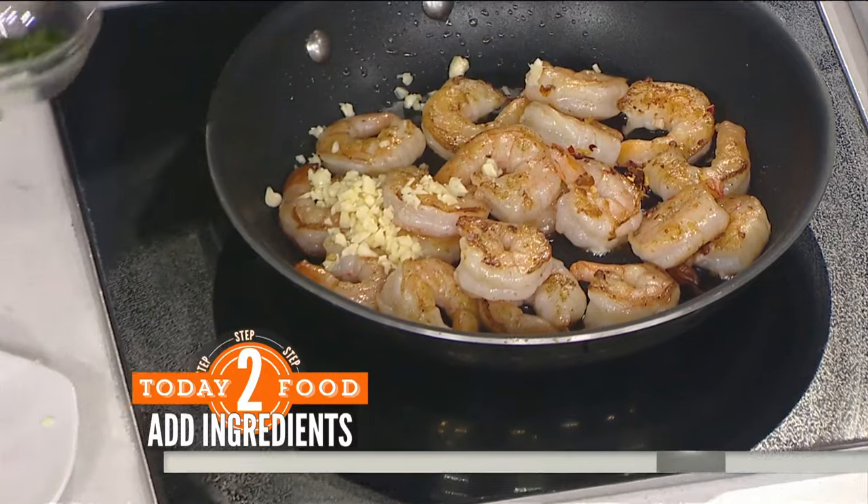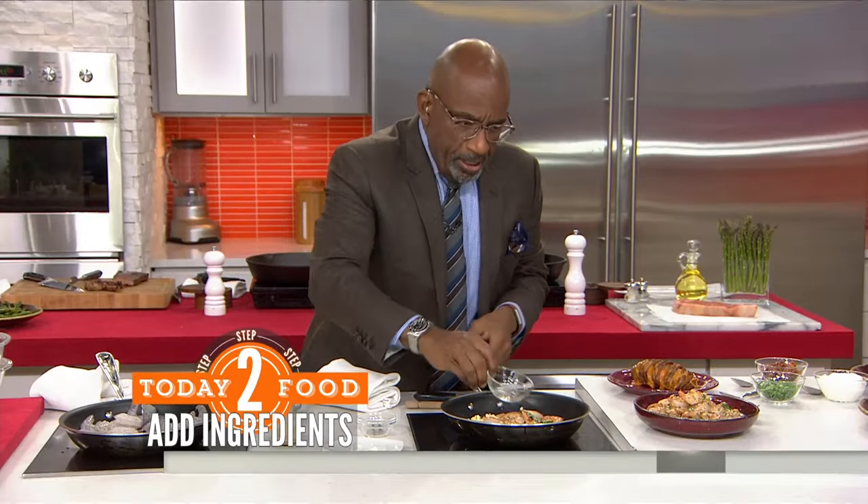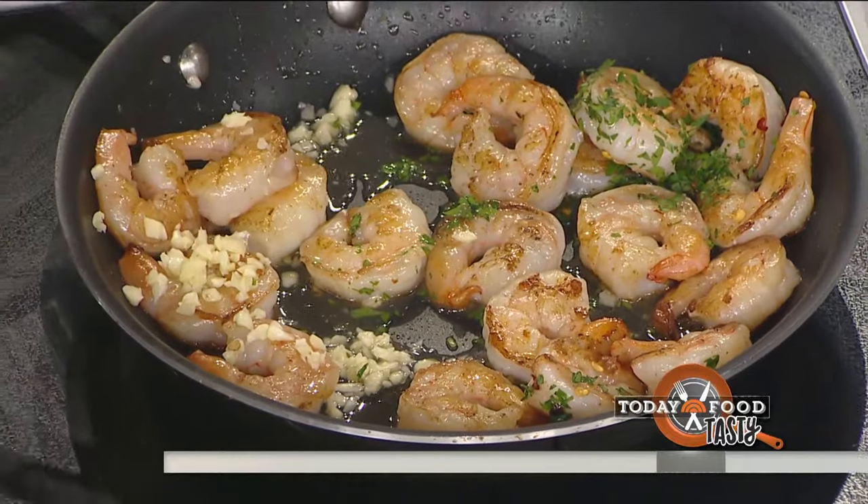This is so good. Throw in some parsley and a little lemon juice. I like the lemon — it brightens it up. Cook that down a little bit and it thickens up just a tad.